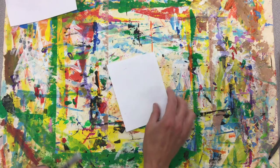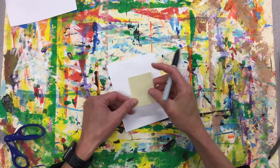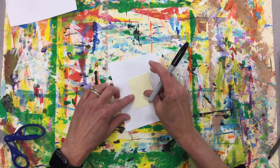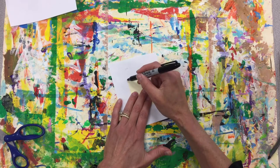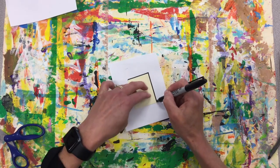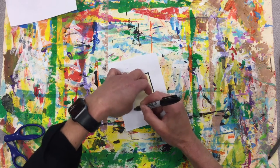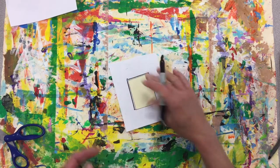First step, get your little white paper. We'll grab our tracer. We're going to place it in the center of our rectangle using our Sharpie marker. We're going to hold the tracer and trace the rectangle around like that.